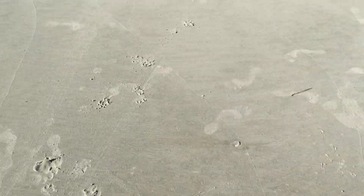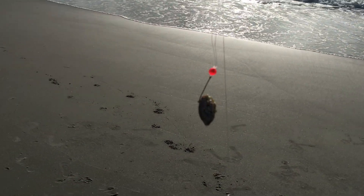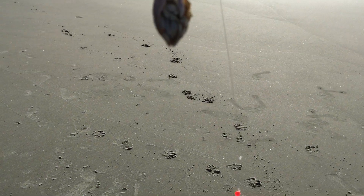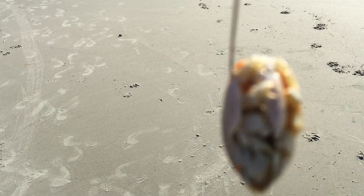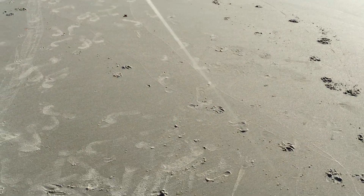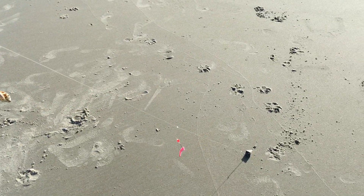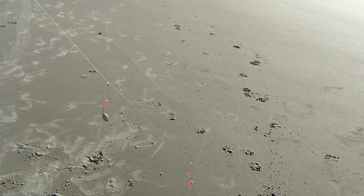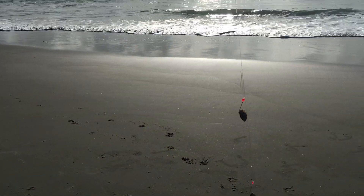Anyway, that's basically what I use right there, and as you can see I've got sand fleas rigged up on it. The beads kind of resemble the orange egg mass on the bellies of sand fleas, so again it's a fish attractor. One day I'll show y'all how to actually tie that rig — right now I've got to get some bait back in the water.